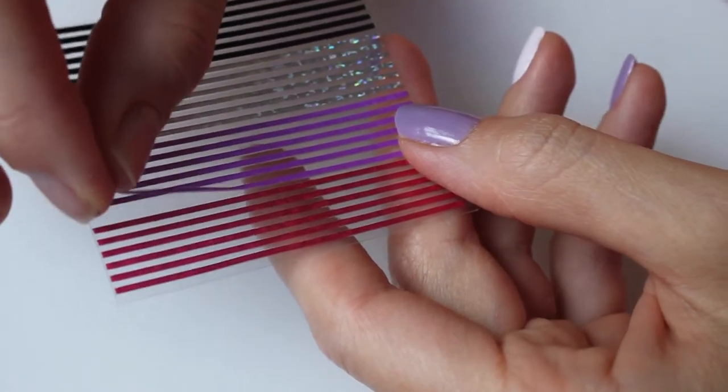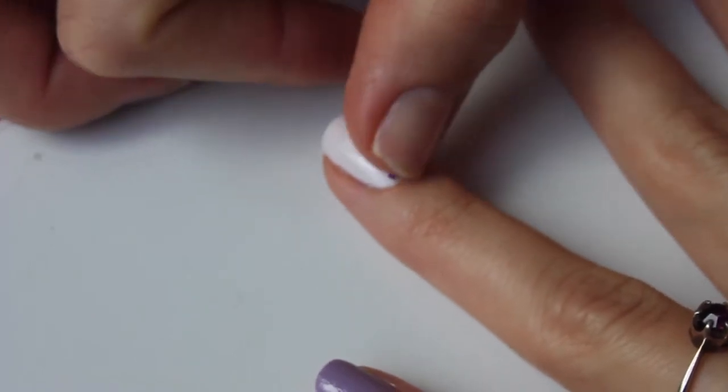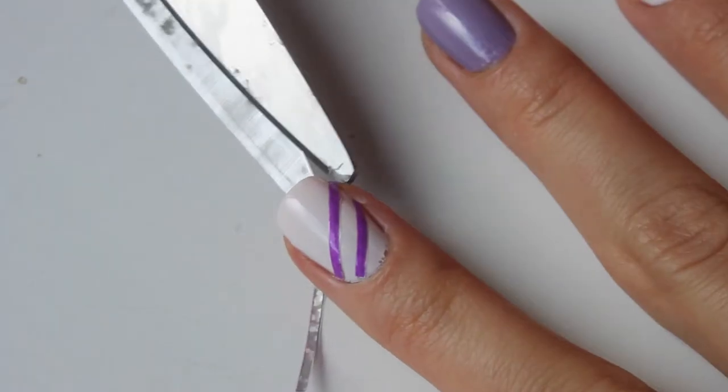For the ring finger, get some nail art sticky stripes contrasting with the basic color. Just cut short pieces, place them on your nails and fix properly. It's better to apply two coats of top coat later.